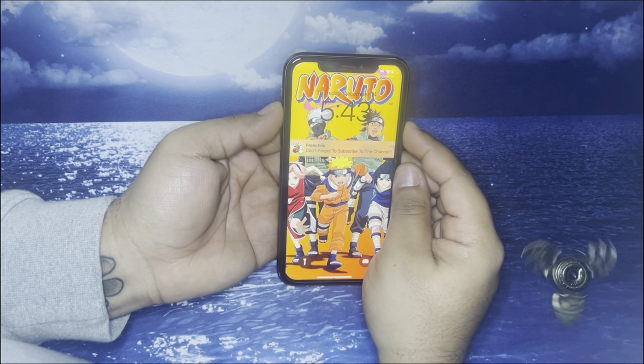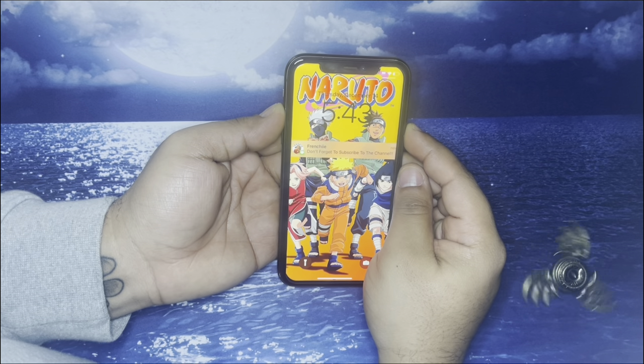Yo what up everybody, it's your boy Frenchie, welcome back to my channel. Today I'll be teaching you guys how to hard reset your iPhone 12.